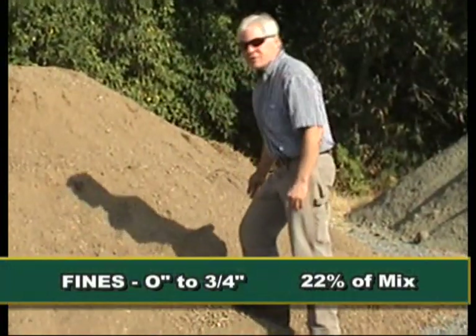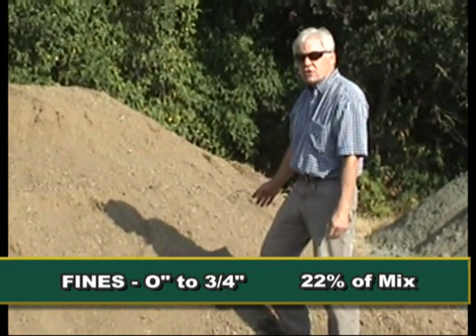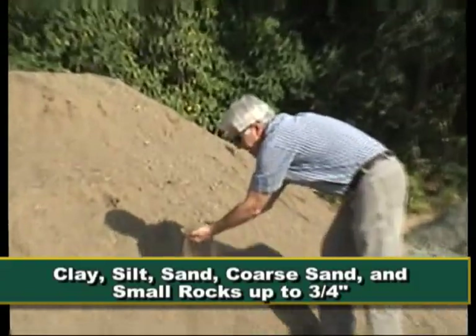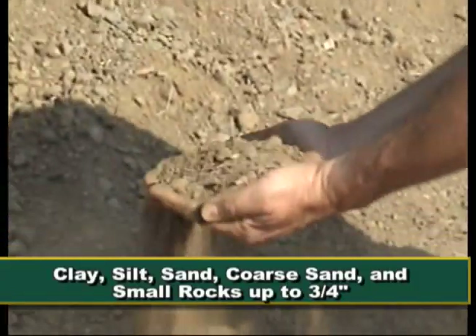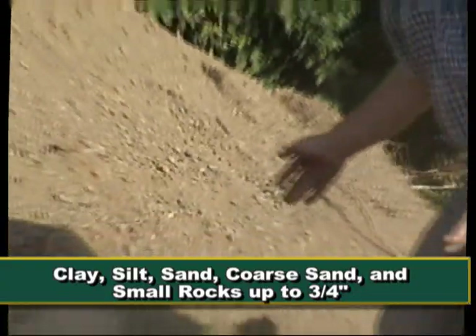The zero to three-quarter inch material is going to make up 22% of our stream mix. As you can look here, it's got clay, silt, sand, coarse sand, and small rock up to three-quarters of an inch.